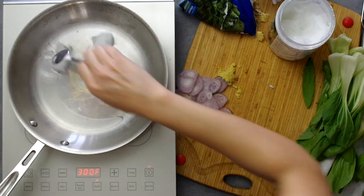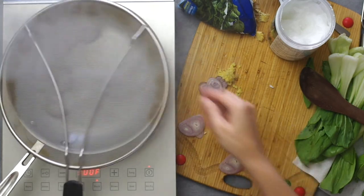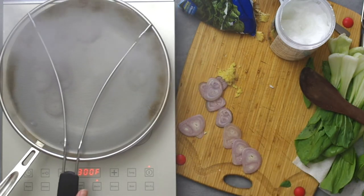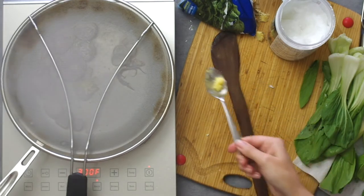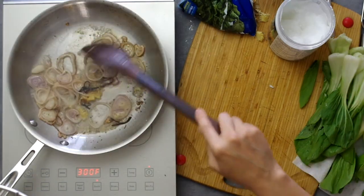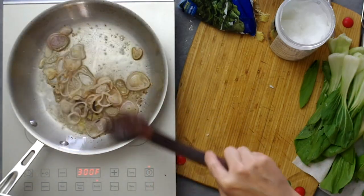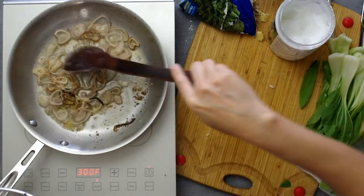Sauté for only 30 seconds or so. High heat is deceptive because that really means just above the medium heat indicator on your stovetop. High heat is reserved for stir frying and boiling water — this is slightly too hot, which is why I have a splatter screen; the oil is popping all over the place.